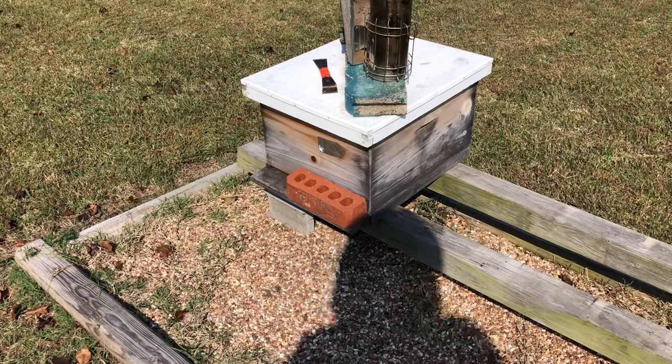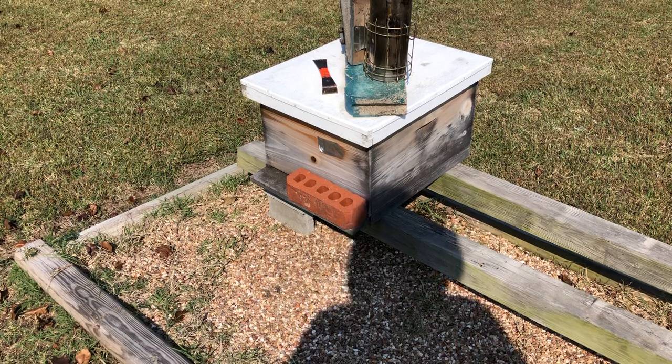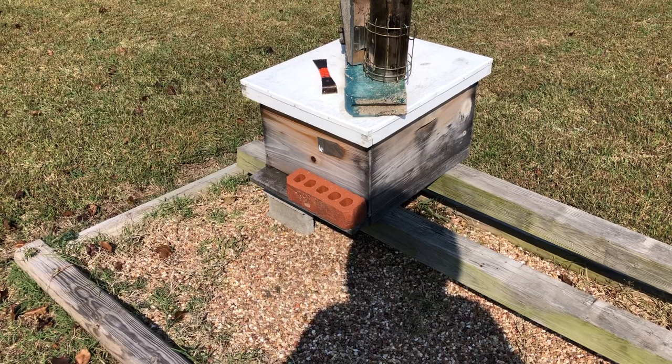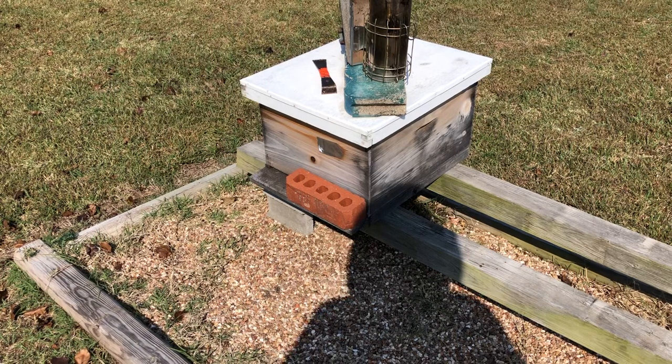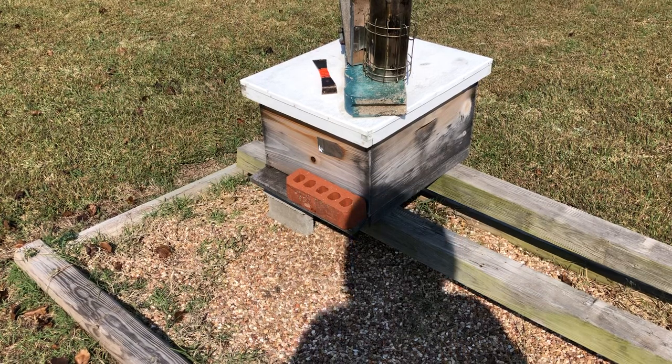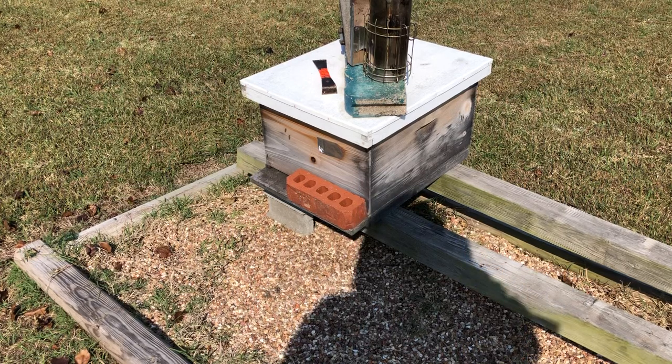Good morning from Little Creek Bee Ranch. I've got a few simple chores to do — going to put on feeders for six colonies. I thought I didn't want to film this, but of course when you don't bring your camera out, that's when great lessons pop up. I think it's better to just bring the camera out and set the tripod up every time I come to the apiary.